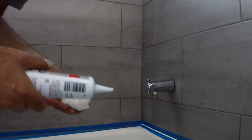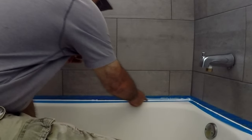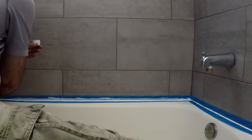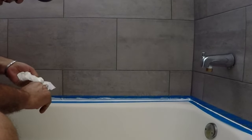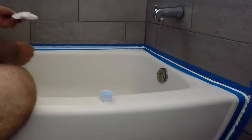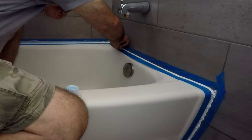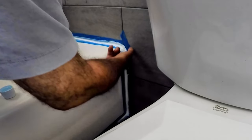As soon as the seams are filled, dampen your index finger with clean water and press it into the joint. Smooth the caulk with your finger, continuing while the caulk is still wet. Keep some paper tiles handy to wipe off the excess from your finger. Pull it along the joint in one continuous motion to shape the fresh caulk into a concave bead.